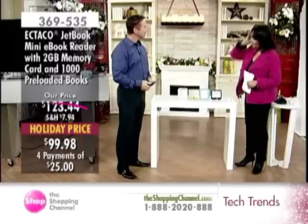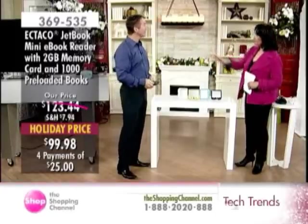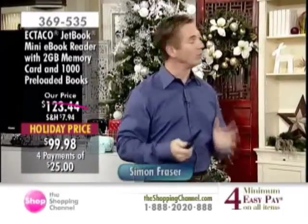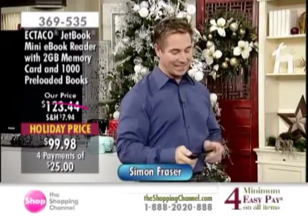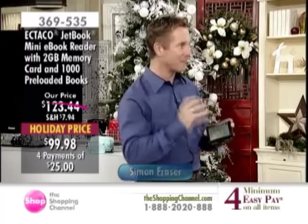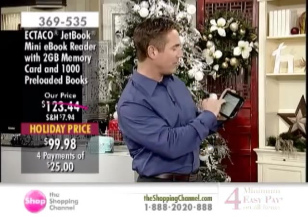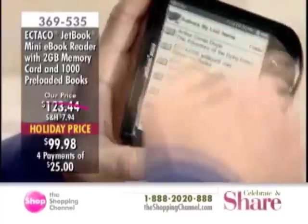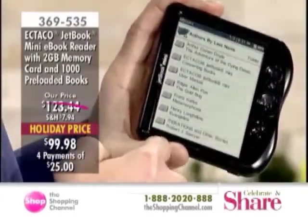Simon was telling me he's really enjoying it — he got his yesterday and played with it last night. He's proud to say he doesn't look at owner's manuals, and he didn't need to. Built right into the Ectico e-reader is your manual, so the user's manual is in it and you don't have to look at paper.